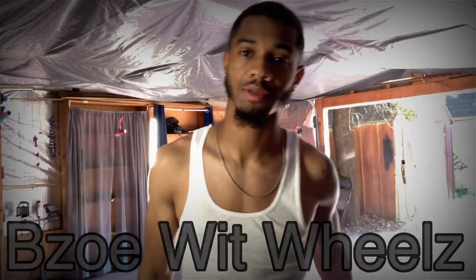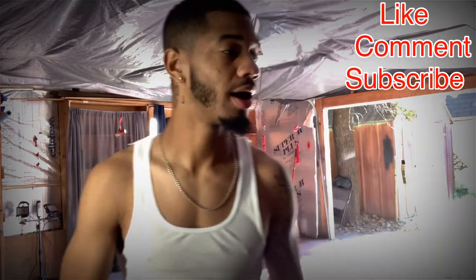What's going on y'all, we back at it again — it's your boy Beezo with wheels. Don't forget to like, comment, subscribe. We're gonna dive right into this; y'all seen the title, I'm excited about this video.